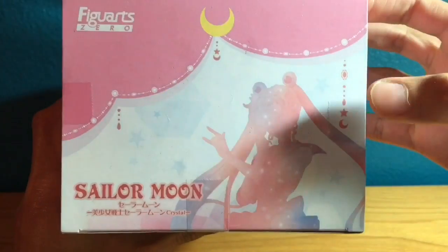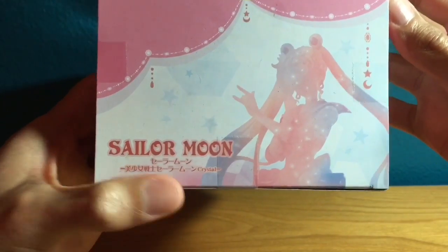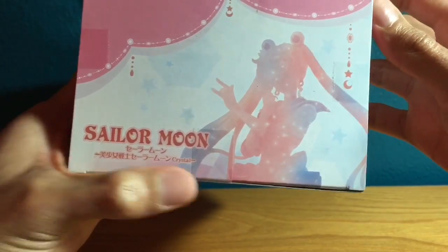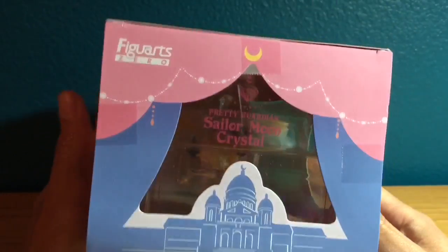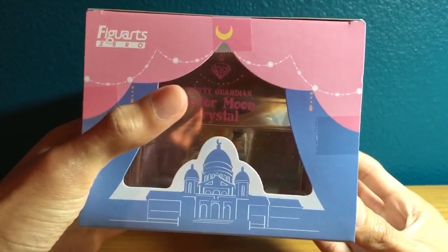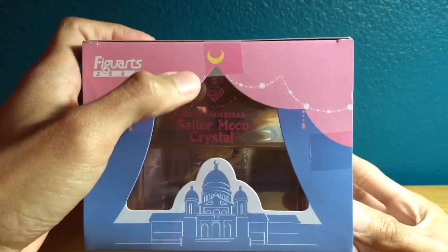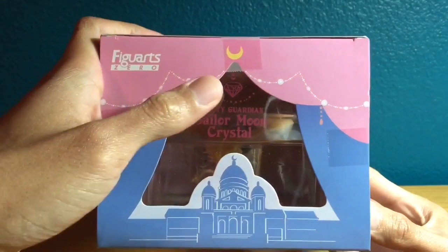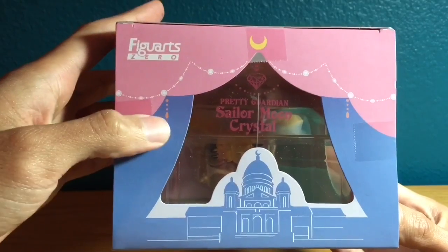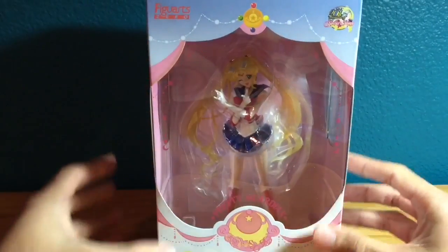On the bottom you have a picture of Sailor Moon with moons and stars, the Figuarts logo, Sailor Moon written in English, and Sailor Moon Crystal in Japanese. On the top there's another display window that says 'Pretty Guardian Sailor Moon Crystal,' with the Imperium Silver Crystal — or Ginzuisho however you want to say it — the Crescent Moon, some pearl designs, the Figuarts Zero logo, and the Silver Millennium Moon Palace. That's it for the packaging.